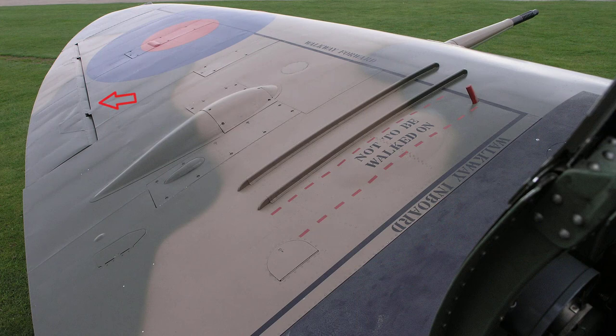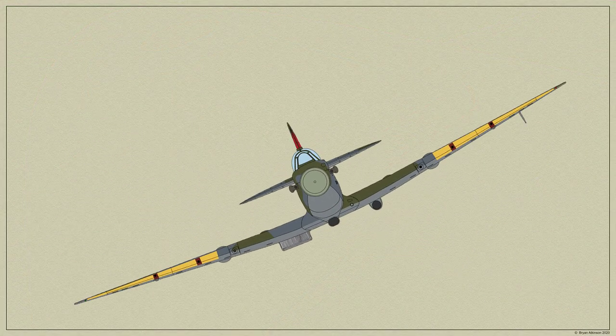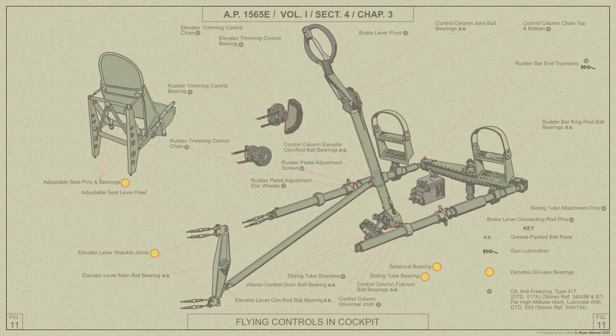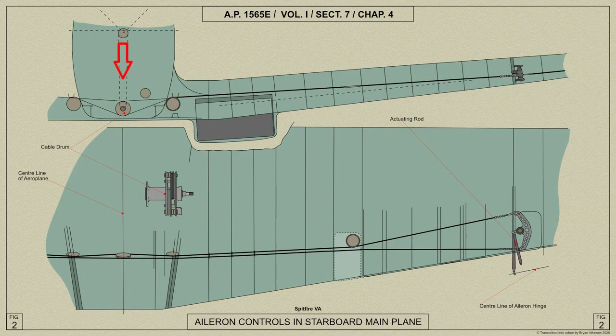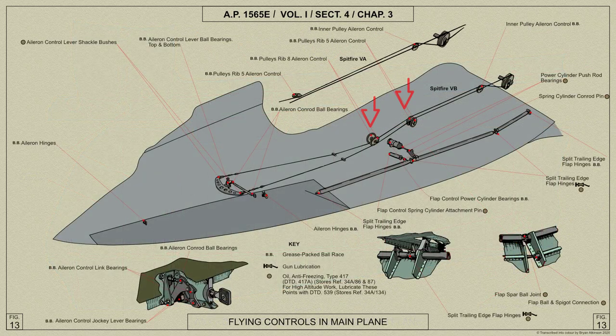The ailerons are used to provide the pilot with control for rolling and banking the aircraft. We shall now look at the aileron controls. From the universal joint at the bottom of the control column, a short torque shaft runs aft to a cable drum pivoted on the fuselage structure at the bottom of frame 9. Note the additional pulleys fitted in the Spitfire 5B variant.